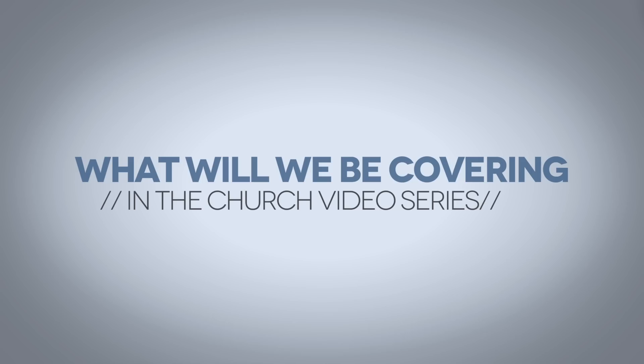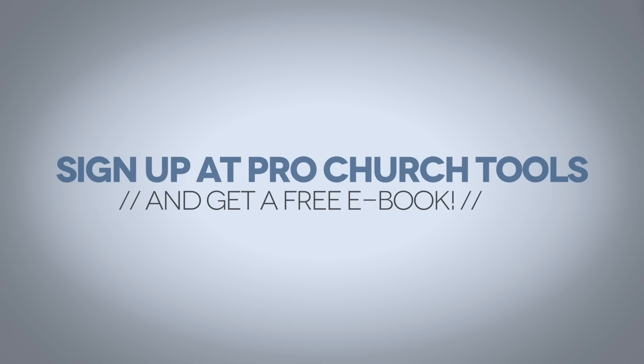Here's a quick rundown of some of the things we're going to be covering in this video training series, the Church Video Series: what camera you should buy, what lenses you should buy, white balance, frame rates, stabilization, audio, pre-production, post-production, color grading, and much more. If you're interested in learning how to produce high quality, compelling, and inspiring videos for your church or ministry, keep watching.